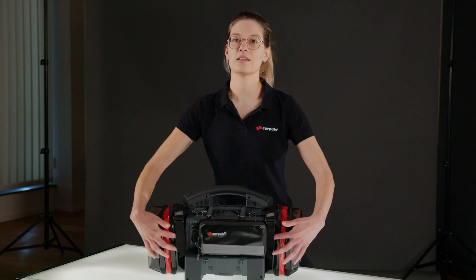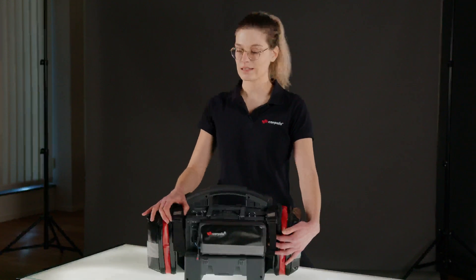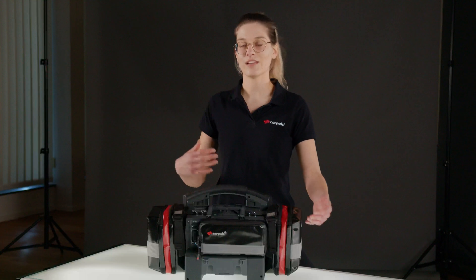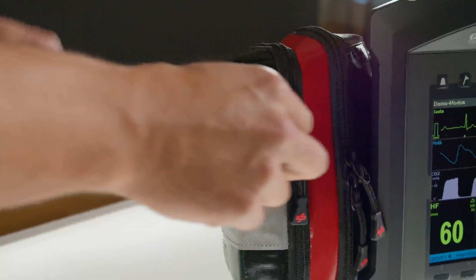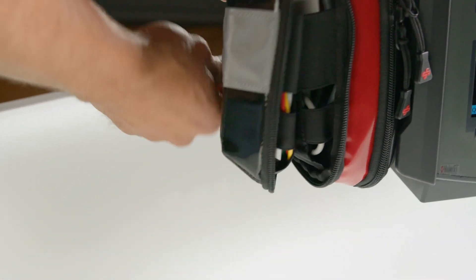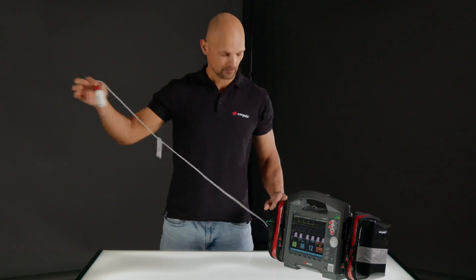You can also see these two belt loops, which have a magnetic closure at the top. They can be easily opened and closed by sliding. If you are using the device in modular mode, you can use them to attach the patient box. When opening the bags, be sure that the zippers are completely open. As an example, I take the pulse oximetry cable out.